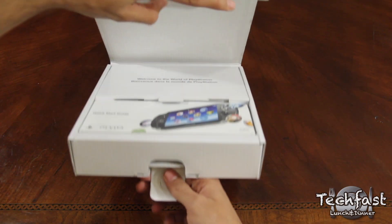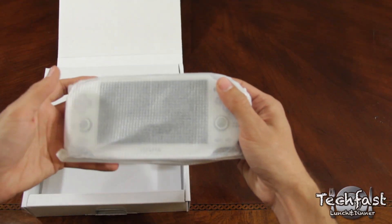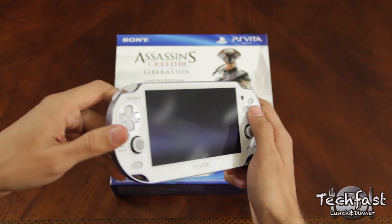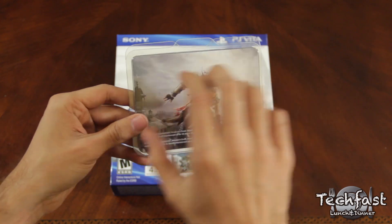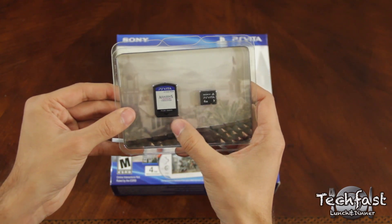Opening this thing right up, we start off by seeing the literature and manuals for the game, which once we've removed, uncover the special edition white Vita itself, which looks amazingly clean and smooth. Putting that aside, we find a little plastic encasing that contains both the 4GB memory card and the Assassin's Creed Liberation game without a proper case, which just irks me personally.